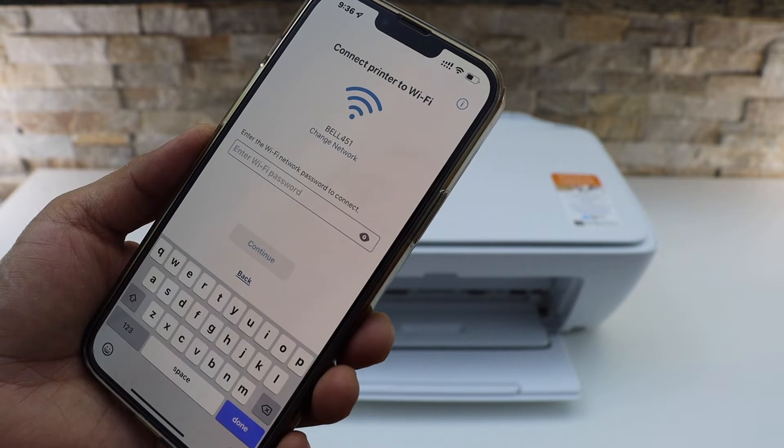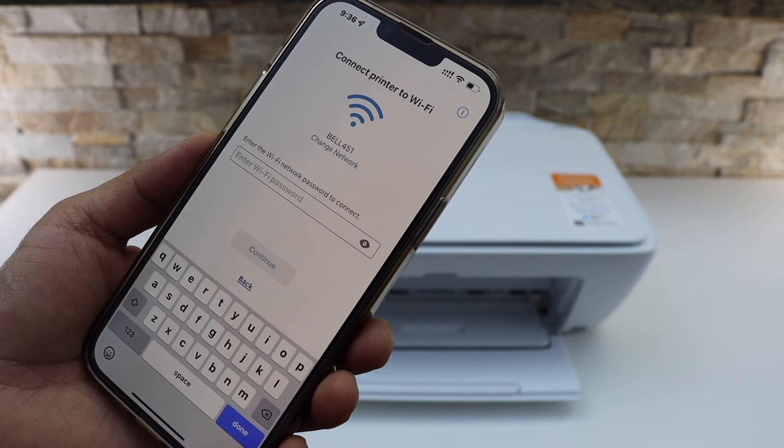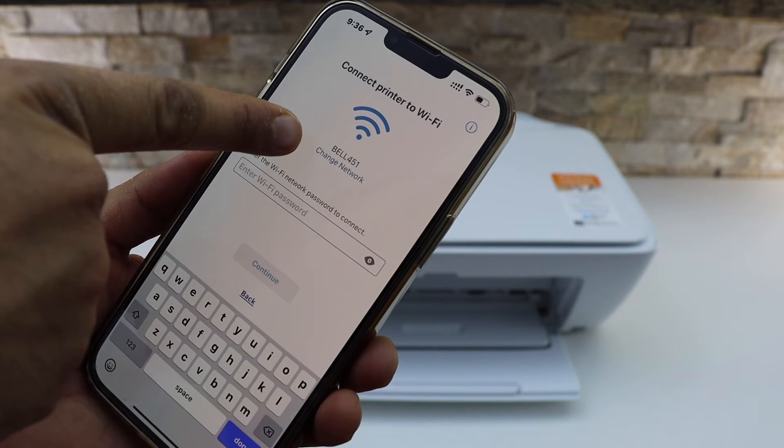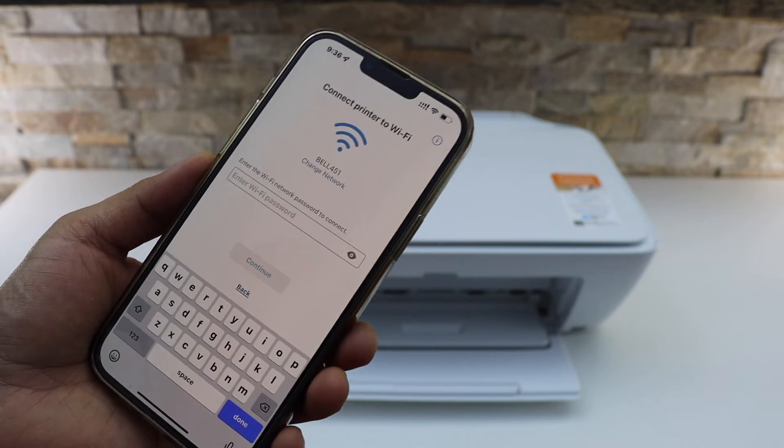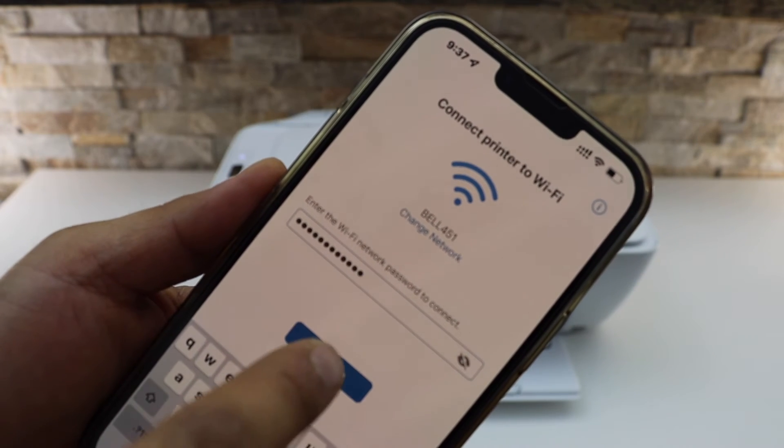Now enter the password of your Wi-Fi network. On the top you will see the name of your Wi-Fi network. If you want, you can change it. Then enter the password and click continue.